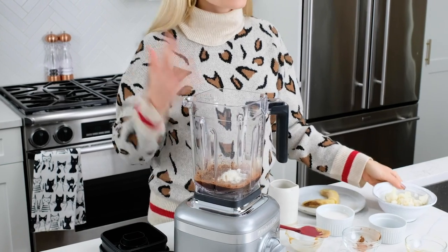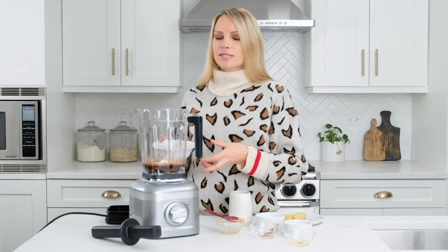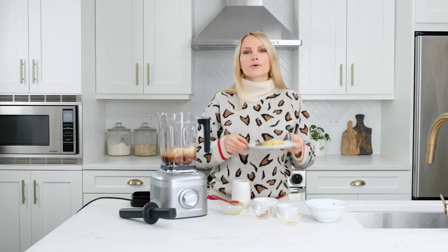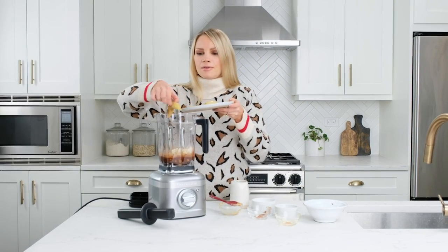We've also got some frozen cauliflower. Now I know what you're thinking — this sounds crazy, this chick is weird. But it actually just creates a nice smooth consistency to the smoothie and you get a boost of veggies. Then we've got a frozen banana and finally a little almond milk.